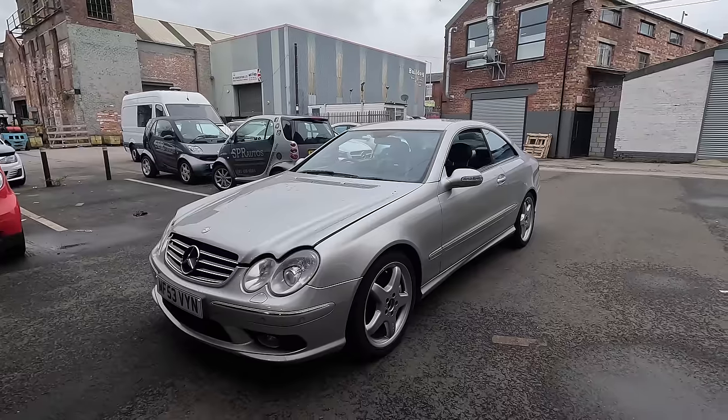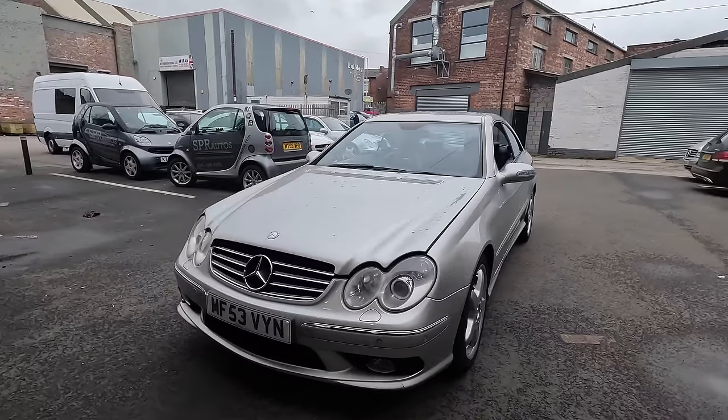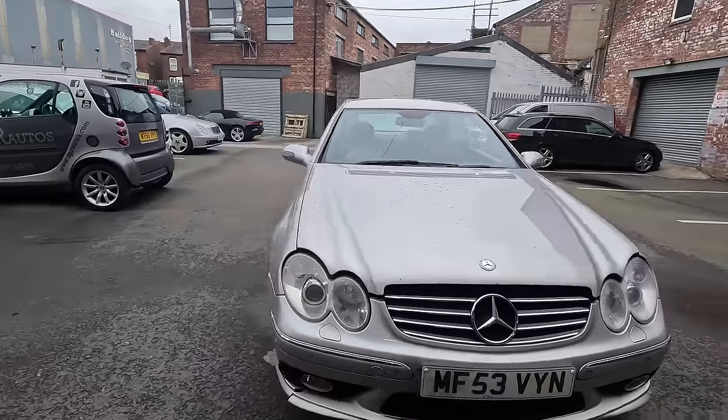Hello everybody, welcome back to the channel. Today we have got a CLK 55 AMG 209 chassis, which is quite a rare car.